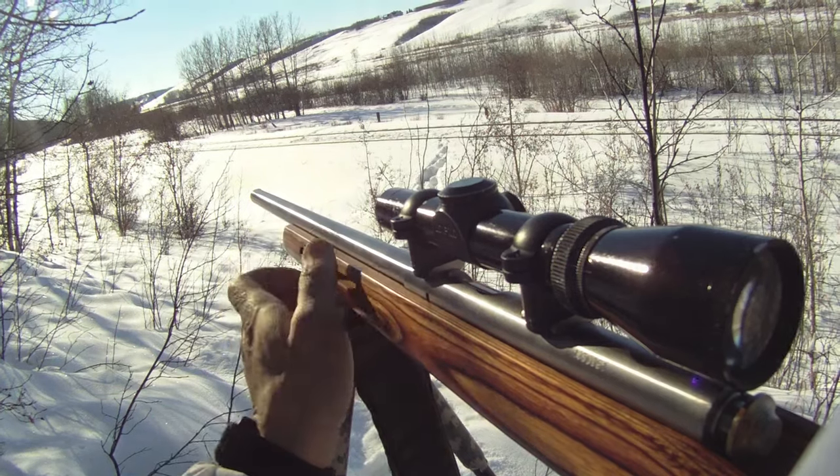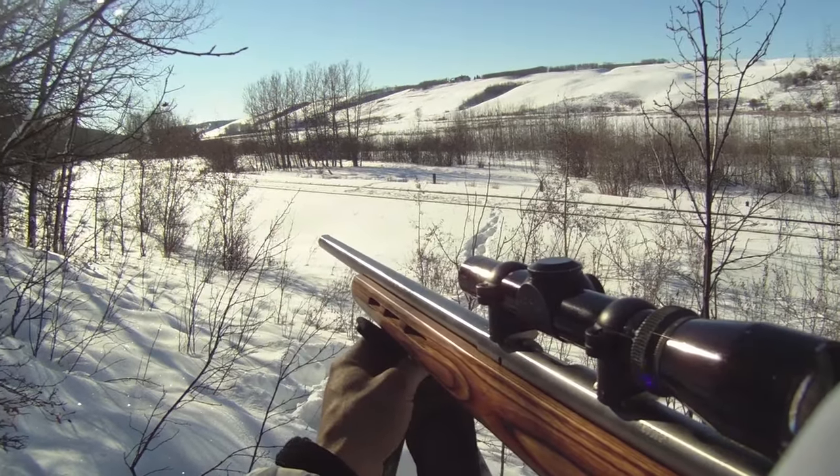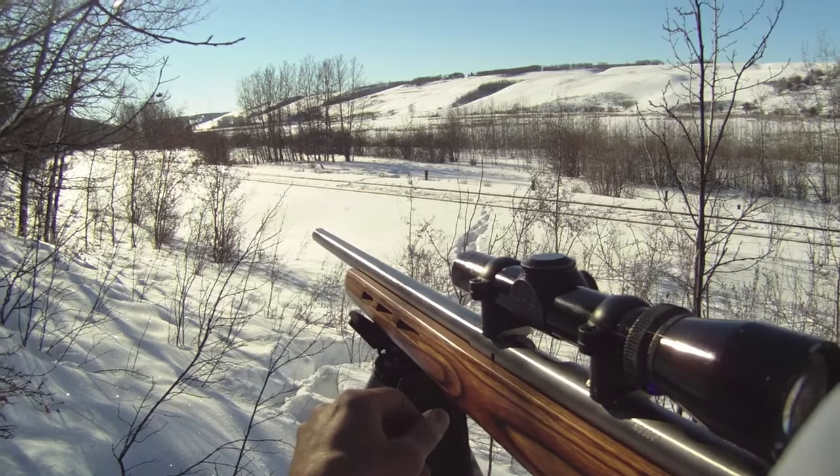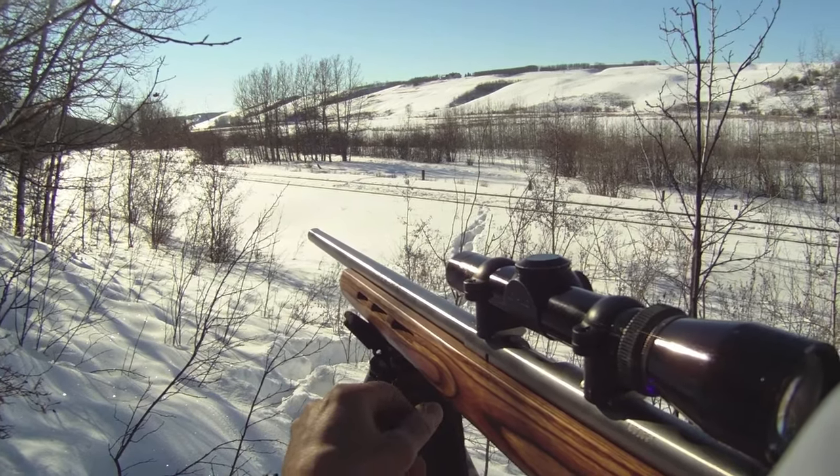Next time I've got to put the rabbit collar in a better spot to bring them in a little closer. Got no shot, but it turns a bit here and looks at me.